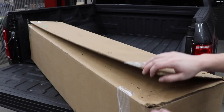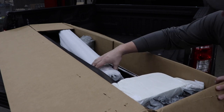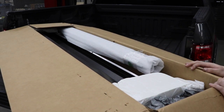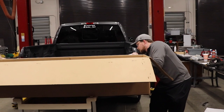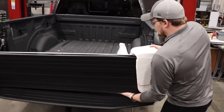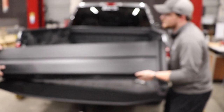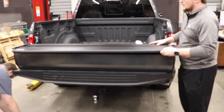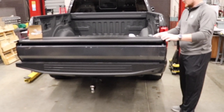Now we're moving to the retractable bed cover. It's packaged very nicely — all the staples are out, it's inside foam, the rails are wrapped in foam so nothing is scratched, and here's the canister. The first step is to pull these foam covers off and lift up. This model is all aluminum — that's why I chose it, it's not fiberglass, and it's got this matte finish. There's a box of hardware we'll get into.